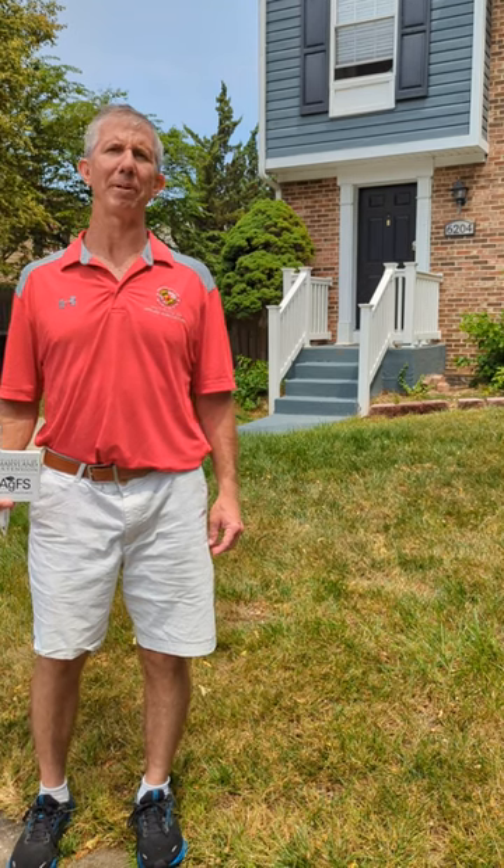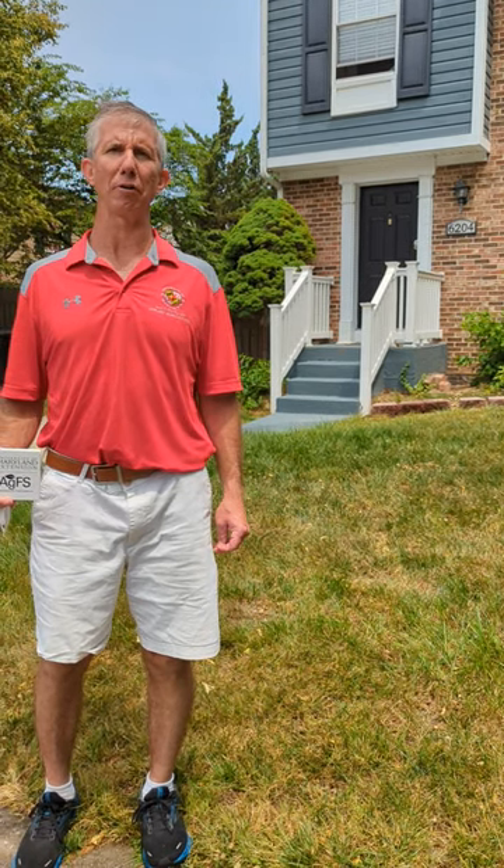Hi, this is Jeff Reinhart with University of Maryland Extension with some early summer lawn tips during this time where we've been experiencing an extended drought period over the last several weeks.